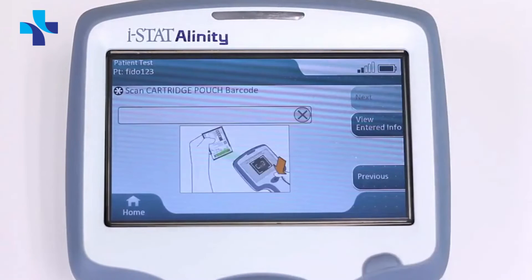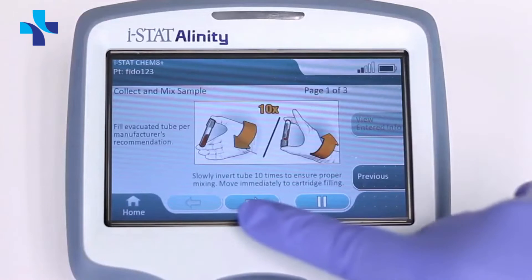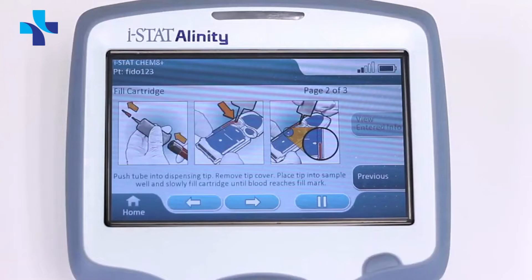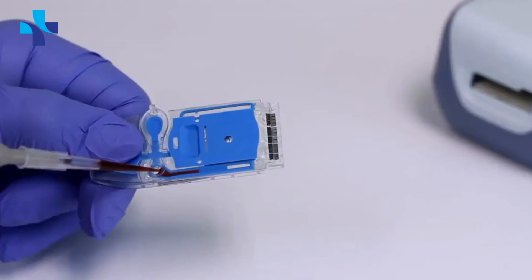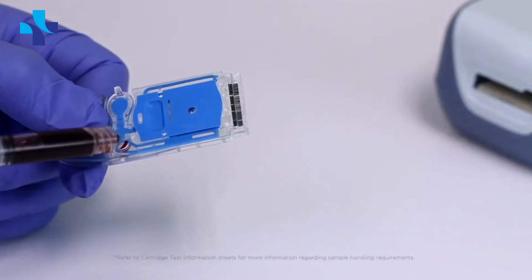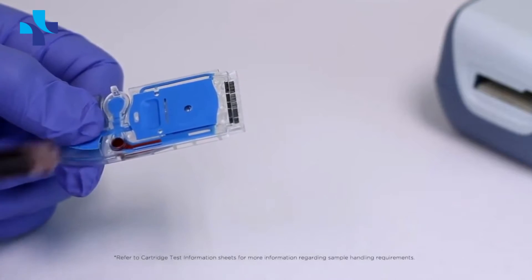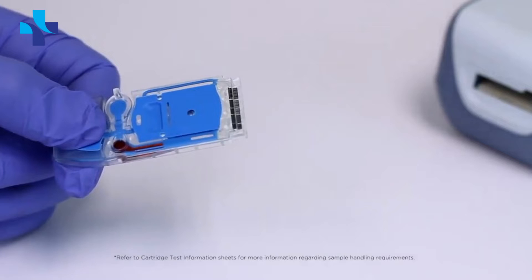Select the species and tap Next. Then scan the cartridge pouch barcode, which is required to proceed. Following the on-screen instructions, apply the sample to the cartridge, using the thumb well to hold the cartridge in place.